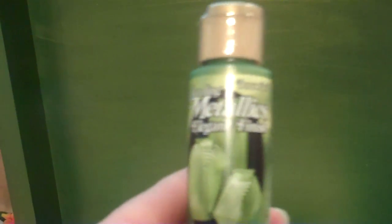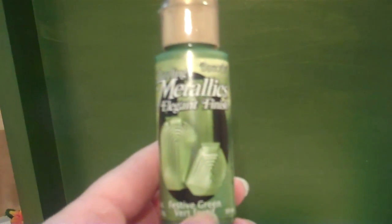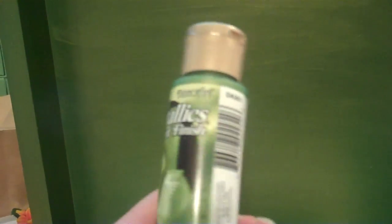I've painted my box green. What I used was this metallics paint called Festive Green. It's gorgeous — it's got kind of a gold glimmer to it, and it turned out really pretty, so I'm real happy with that.